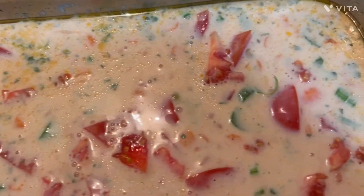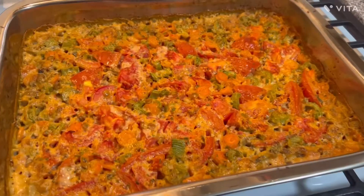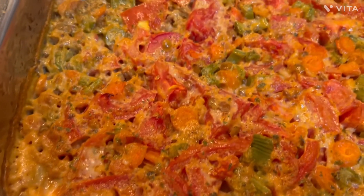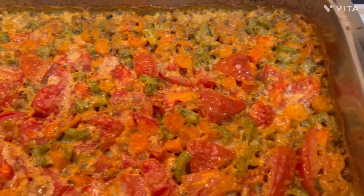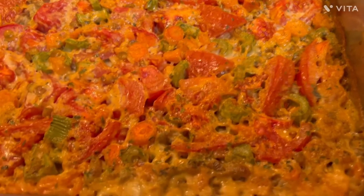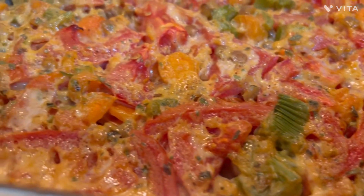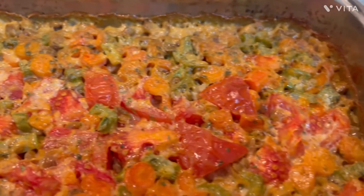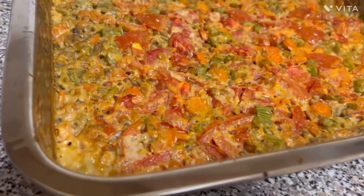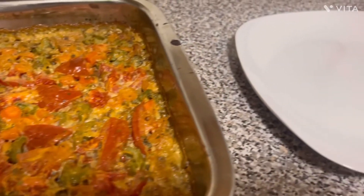Preheat your oven to 400 degrees and bake for one hour.